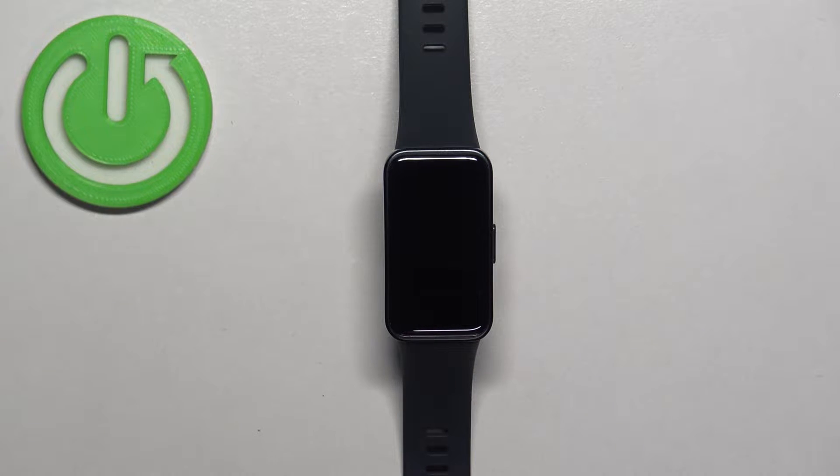Welcome! In front of me I have Huawei Band 8 and I'm gonna show you how to check for the system updates on the smartband.